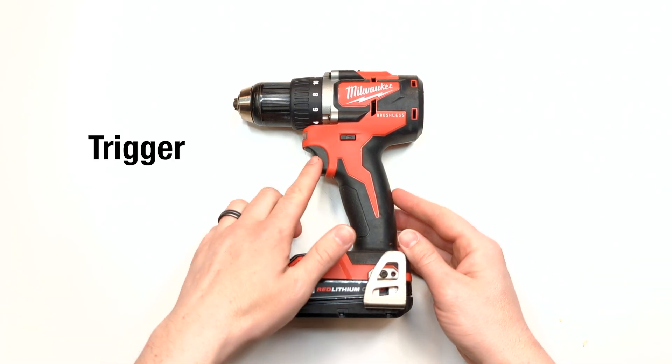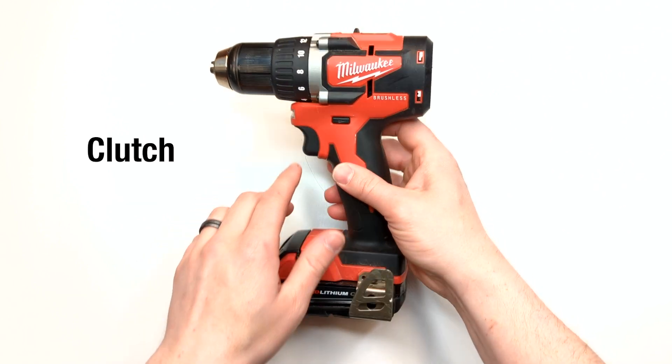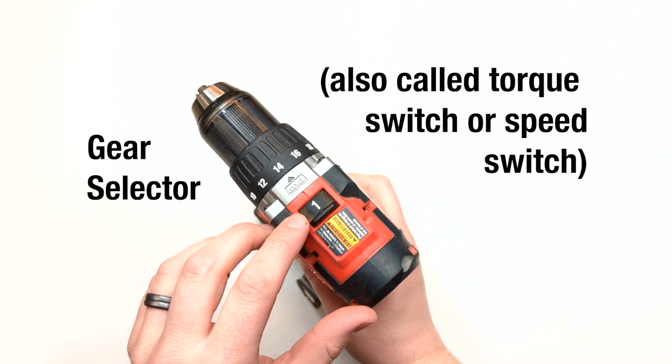Here's the parts we'll be looking at today: the trigger, the directional switch, the clutch, and the gear selector.